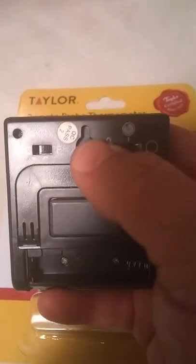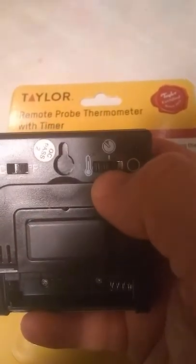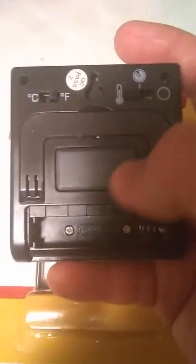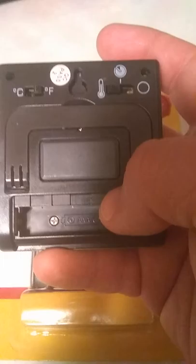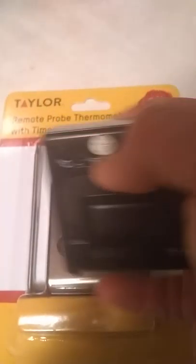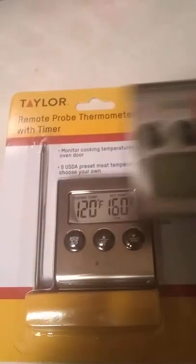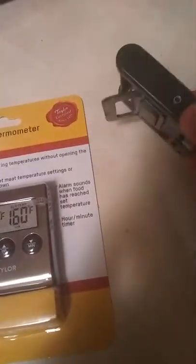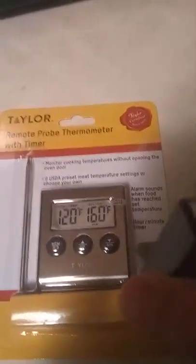On the back is where your Celsius and Fahrenheit switch is. Right here is the on/off switch — click it over for a timer, click it back over to the left for temp. There's also a magnet on the back so you can stick it to your refrigerator, grill, or smoker. And right here is a little kickstand that lets you prop it up whether you're using it as a timer or for temp.